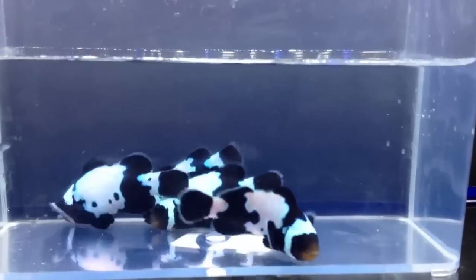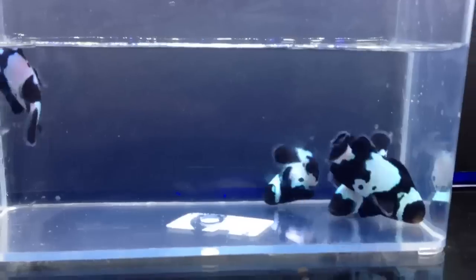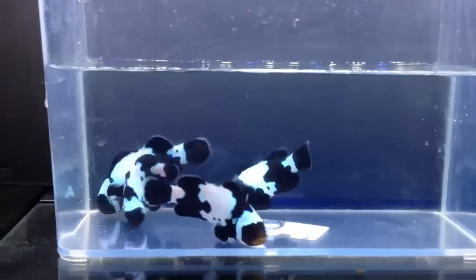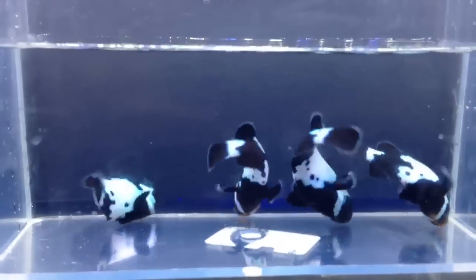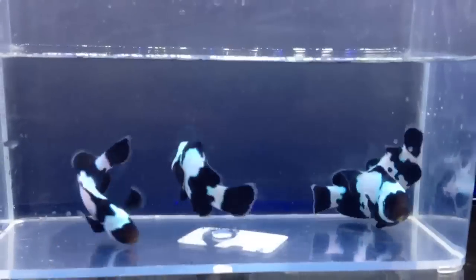These are on sale at Aquarium Outfitters this week. Normally $150 per fish, we got them on sale this week for $109 per fish. These guys are absolutely insane. Come on in and check them out.